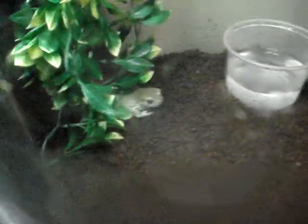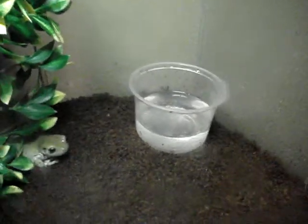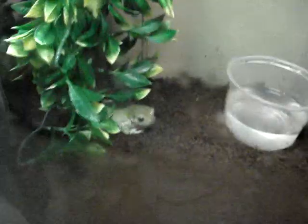I want to get a fogger or maybe a waterfall or something for him, instead of that little Tupperware cup because that's pretty much pointless. Yep, this is Big Papa, my White's Tree Frog. Rate and comment and tell me what you think. Talk to you guys later. Bye.